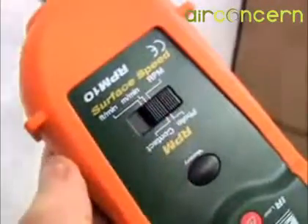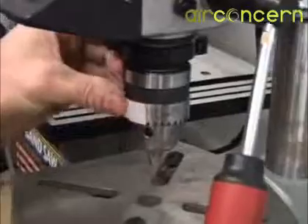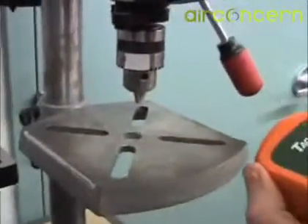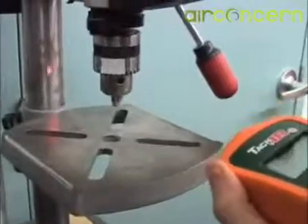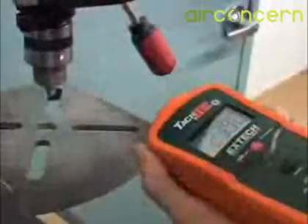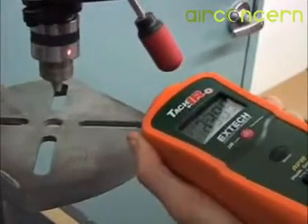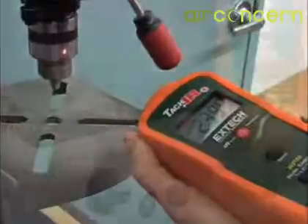To measure RPM without contact, slide the function switch to the photo mode. Cut off a small piece of reflective tape and place it on the revolving device that is being measured. Simply aim the laser beam at the reflective tape. The laser makes it easy to pinpoint the target and allows readings up to 2 meters away.